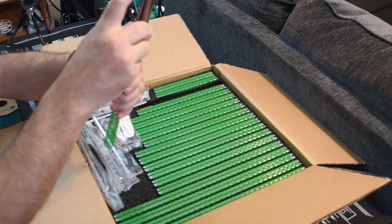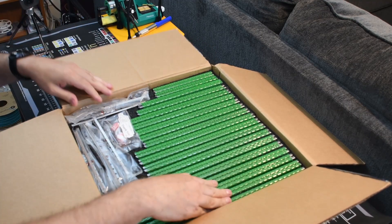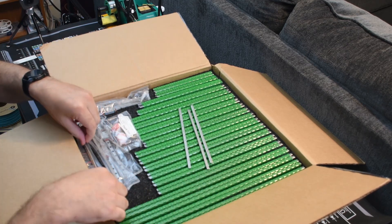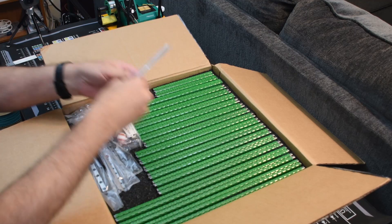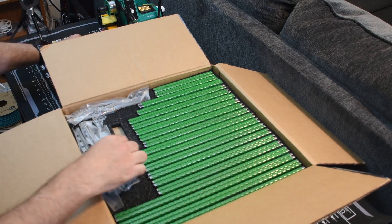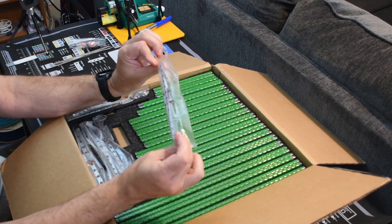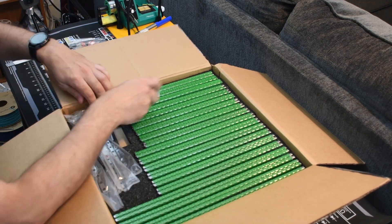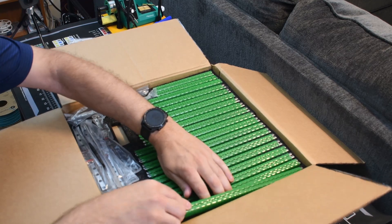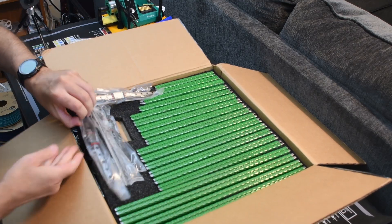This is the 150 ml bed. Looks like we've got all the extrusions here. They do come with the nut bars, so you don't have to mess with the printed parts for those — that is nice. And the extrusions look nice; they are already drilled, which is a nice thing.